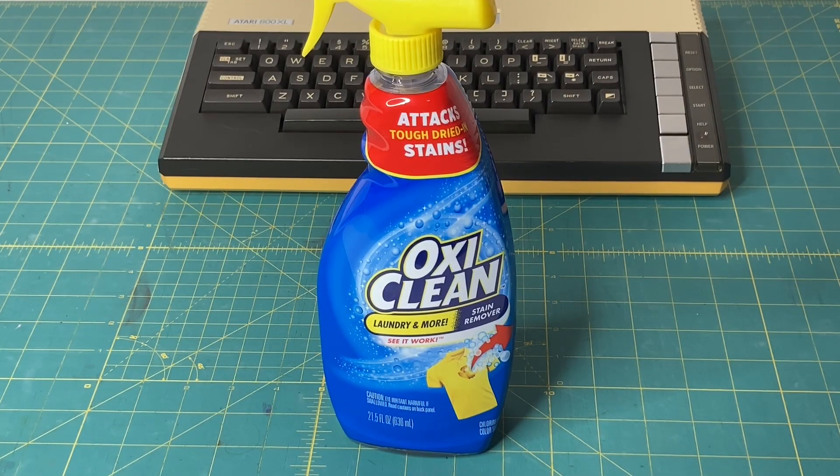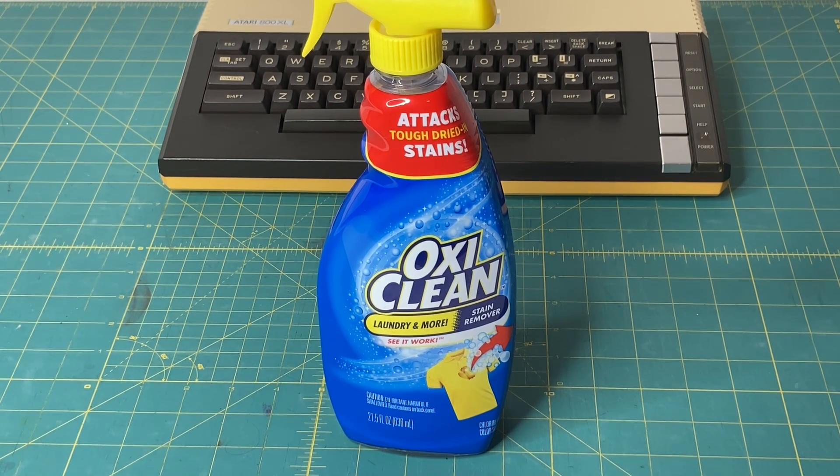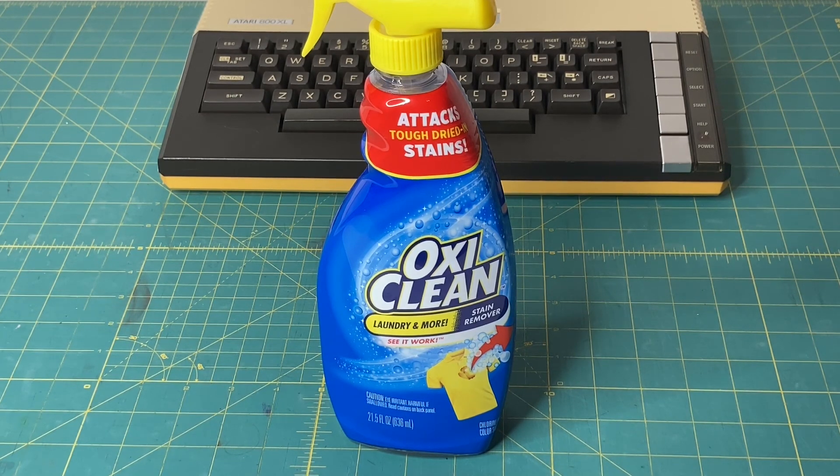I use OxyClean laundry and more stain remover straight out of the bottle. I take the piece apart, wash it with soap and water — typically Dawn dish soap, which is really good for breaking up grease and grime. Then I take the piece outside in the sun, and that's key. You need a nice sunny day and a warm day, a minimum of 80 degrees Fahrenheit for this to work. Lay the piece outside, spray the OxyClean all over it, let it sit for about 15 minutes, and keep adding it every 15 to 20 minutes so the plastic stays wet. After about an hour or two, it should look really, really nice. The more heat, the quicker it works.